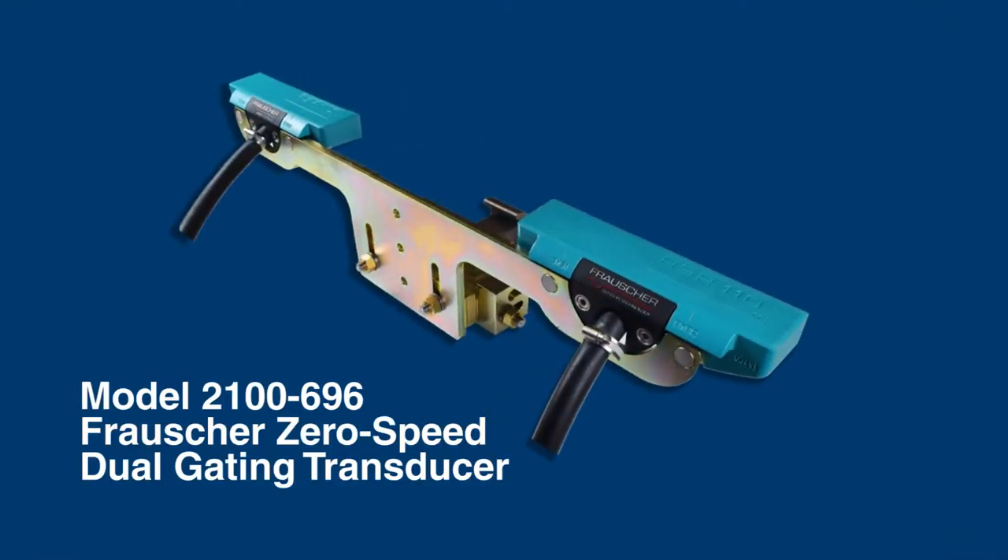The following video presentation provides detailed instructions for installing the 2100696 Frosher Zero-Speed Dual Gating Transducer.